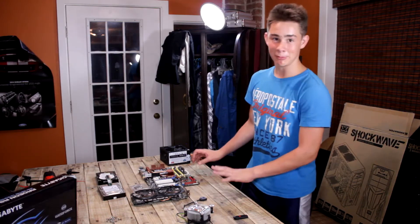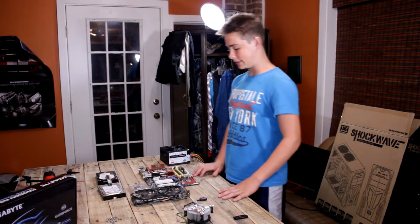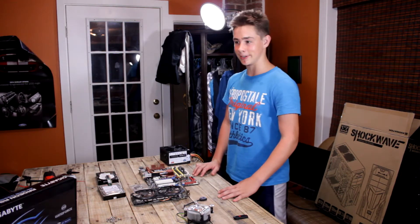Okay guys, so I have here for my motherboard, I have the Asus P5K Deluxe. It's kind of old, but I got it for free from a junkyard because I'm thrifty.